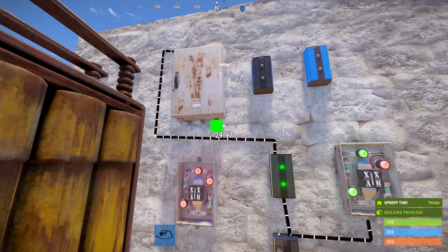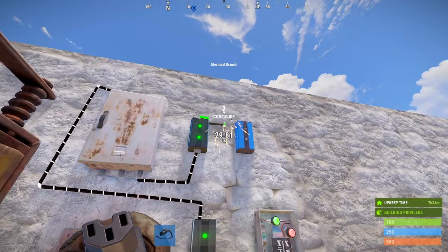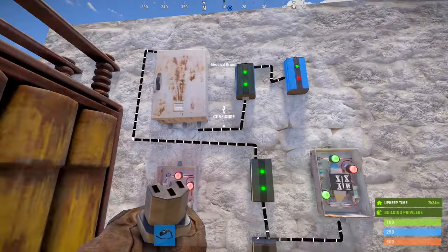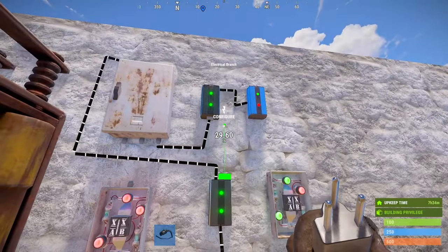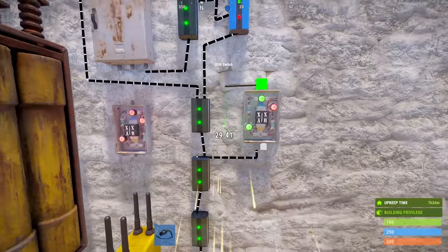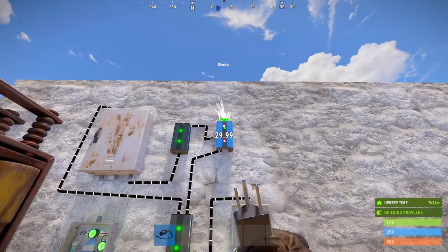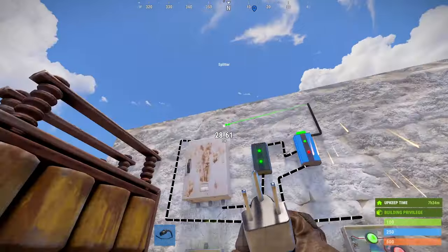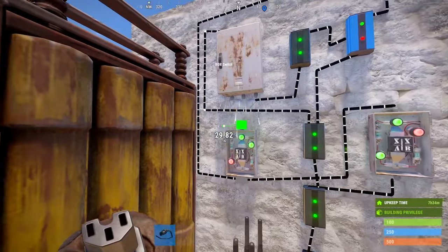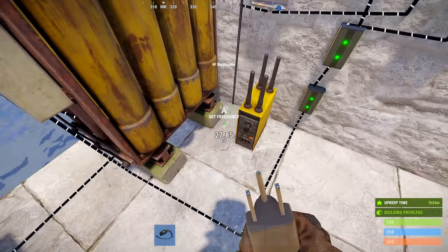Connect your splitter output to your fourth branch. Connect your fourth branch's power out to the blocking side of your blocker. Then connect the power out from your third branch to the input of your blocker. Connect the power output of your first XOR to your second XOR. Also connect the power output from your blocker to your second XOR. Then connect your second XOR output to your RF broadcaster.